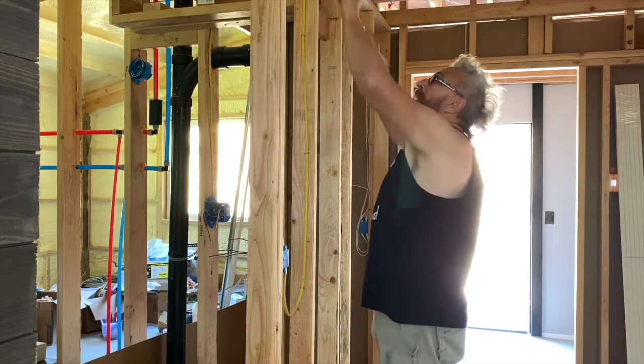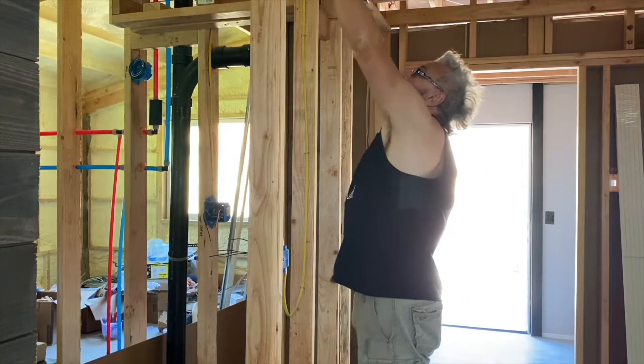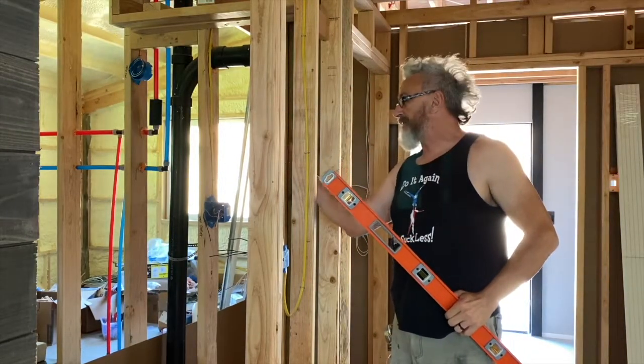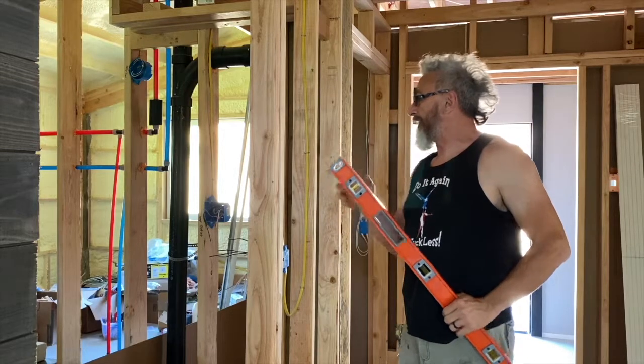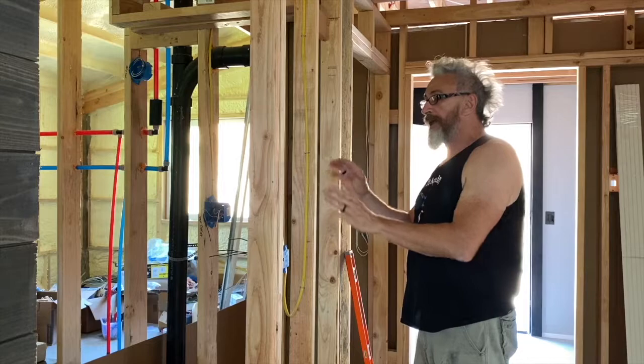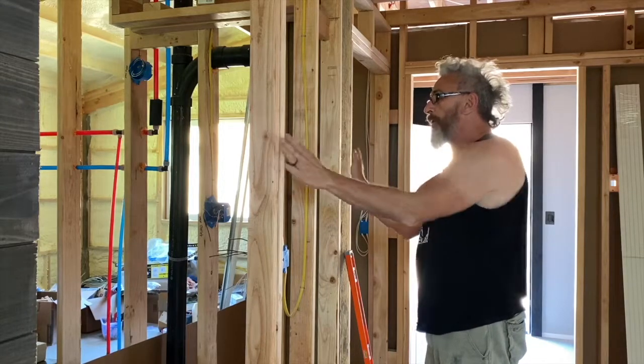And when I get up to the top, it's still there. So what I need to do is bring this in just a little bit so that I can put my shiplap up here and it'll be flat without having to bow it in the middle.